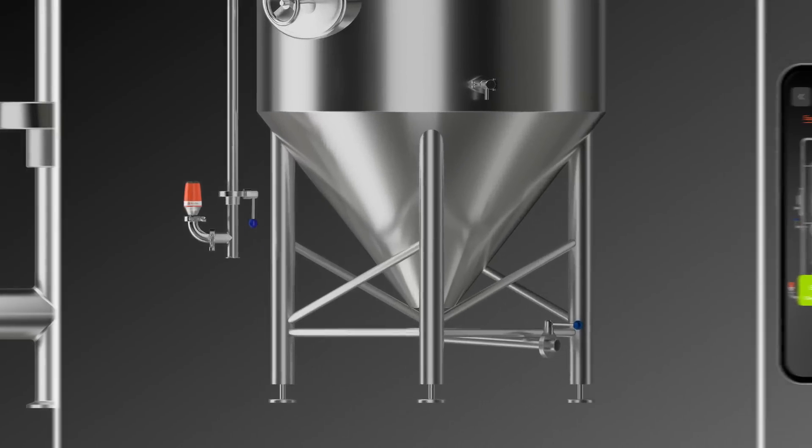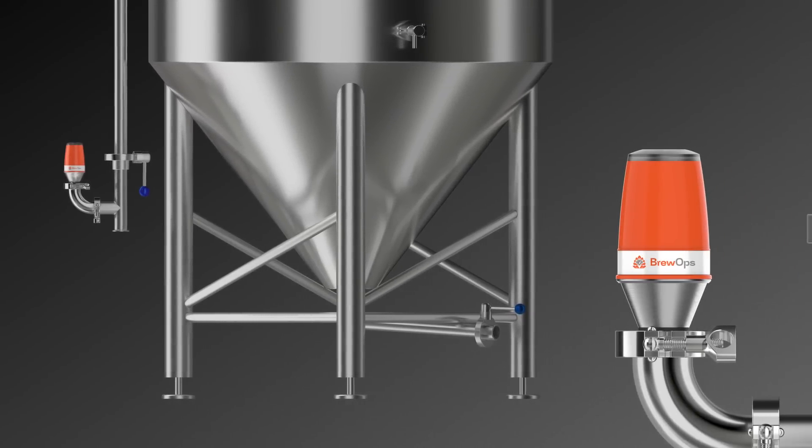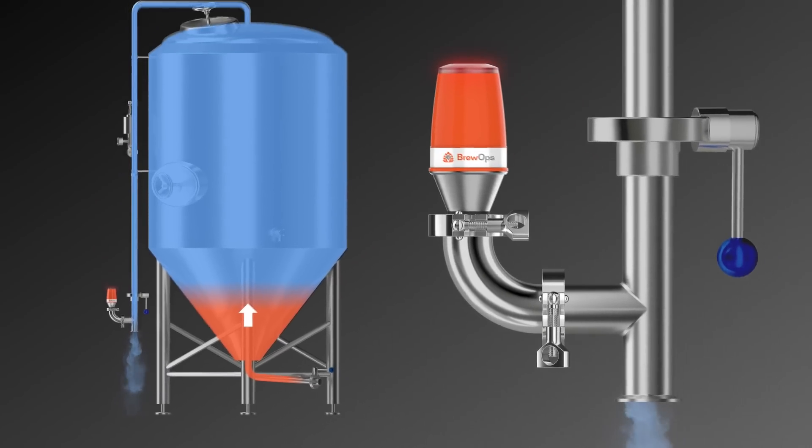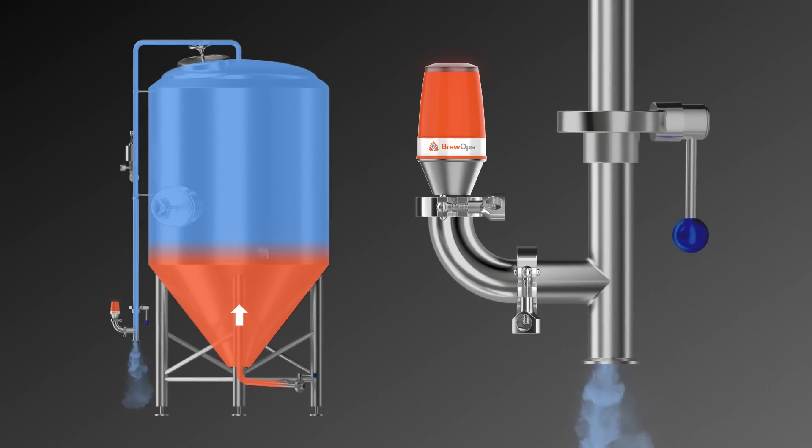Instead of guessing based on time and flow rate, or worst case, giving it the old sniff test, LEDs change colors based on oxygen levels, while the app calculates remaining time using powerful algorithms.